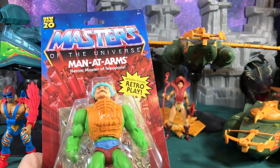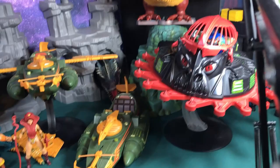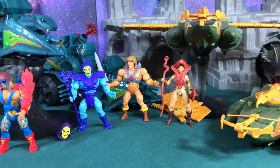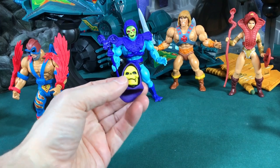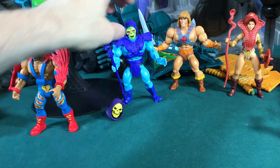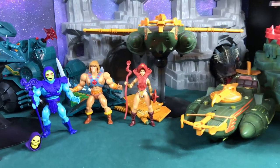Later today we have another live video feed and we're gonna try to put the Origins figures into all these classic vehicles and see how they fit, because someone asked me yesterday if you can put them in the vehicles. That will be later tonight. I also found a Super 7 head — it's different than the Mattel one and actually looks like it'll fit better into Origin Skeletor during the live feed tonight, so you guys will get a chance to see both of those.